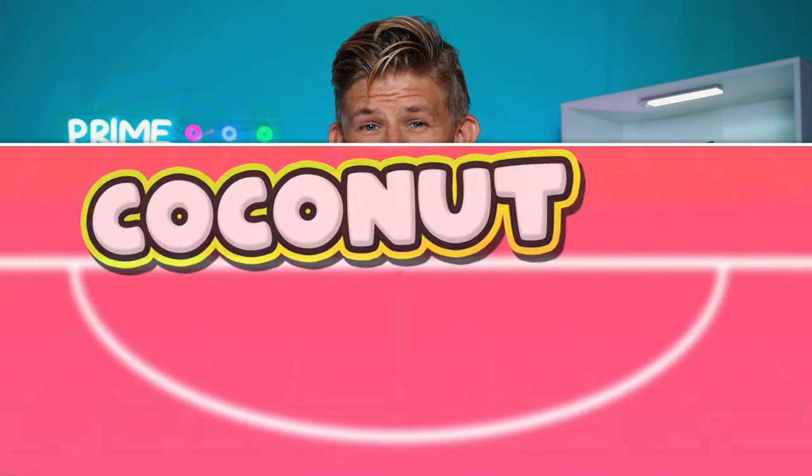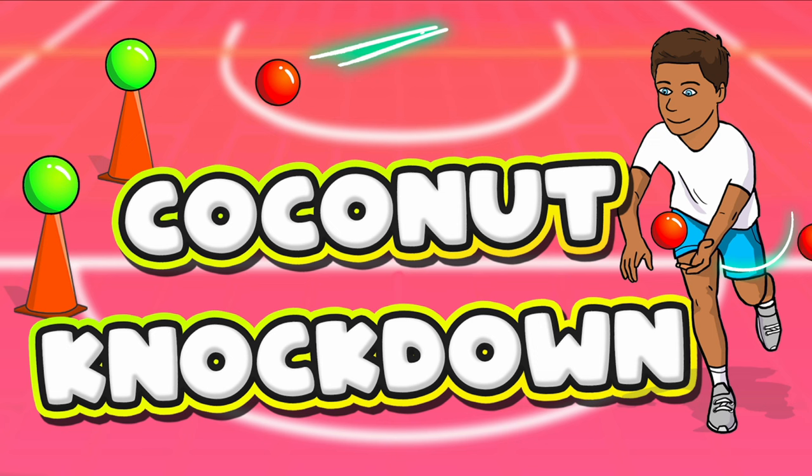You can play Coconut Knockdown with your grade K-4 students. It's a fun competitive team activity where students will work on their accuracy using different sports skills. The aim of the game is to be the first team to knock down all the targets. Let's check out how to play.